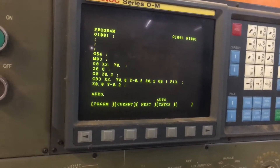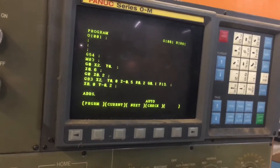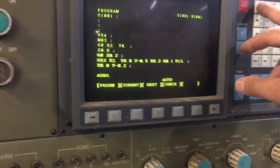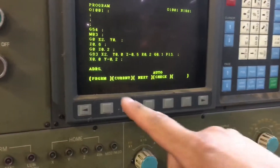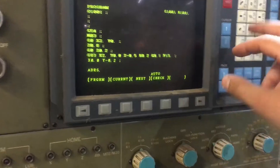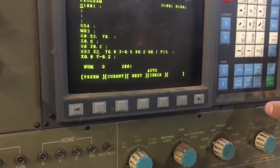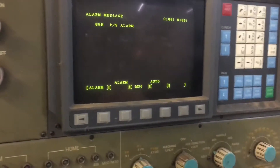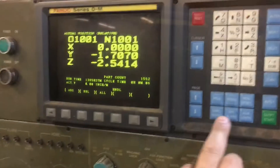To load a program from the computer, go to auto mode, enter the code on the computer, save it, and press input. It might come up with an error right now because we don't have a program ready, but if the computer was prepped to send it, it would take it.